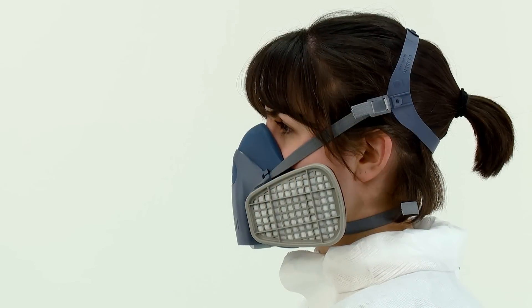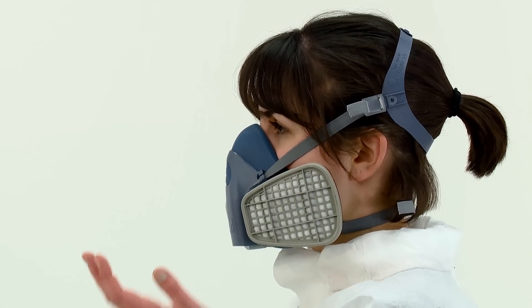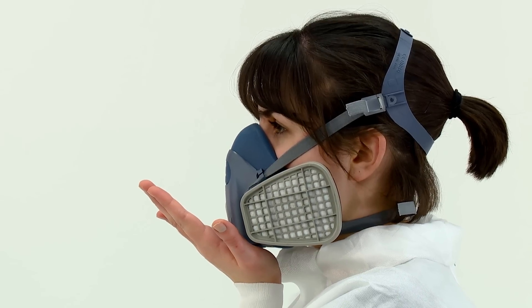If it does not and you detect air leaks at the seal, adjust the fit, taking extra care with the tension adjustment of the straps. Then repeat the fit check. If you cannot achieve a proper fit, inform your supervisor and do not enter the hazardous area.